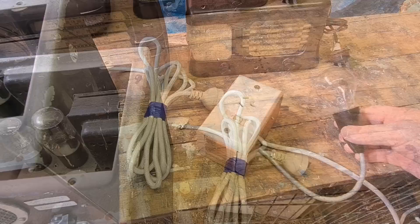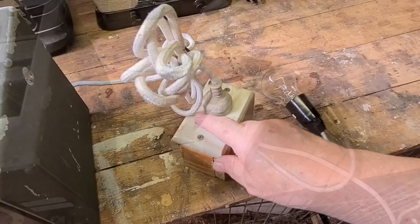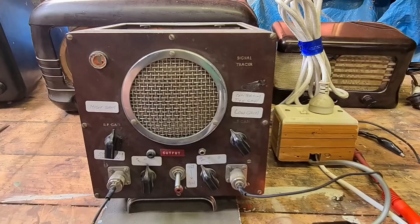I'll plug it in and see what happens. If you recall I made a little field dim bulb tester last year, so I'm going to use that again. I'll just plug that in. The unit's on — I'll see what happens with the dim bulb. That's behaving pretty normally. I've selected both switches to minimum. I don't know what they do. It's on.